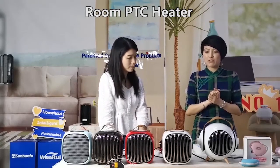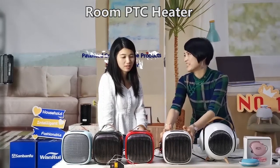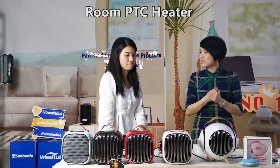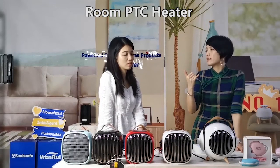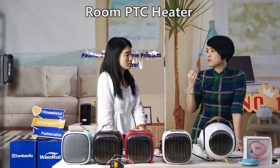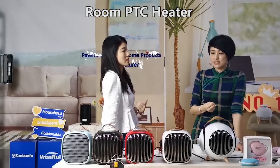I also want to highlight the timer protection — but not on this model, just on this specific model. If set to a lower level, it can run for 6 hours. If set to a high level, it will turn off automatically after 4 hours.